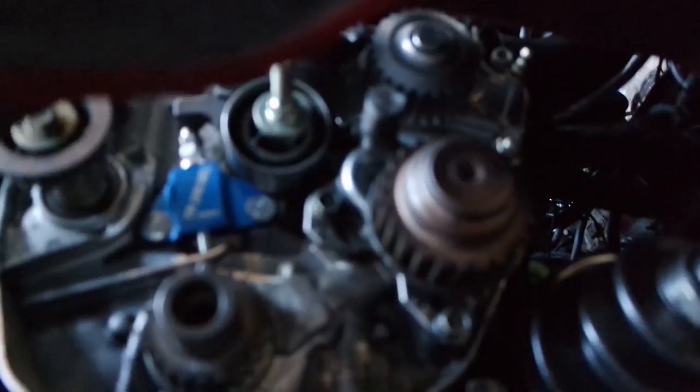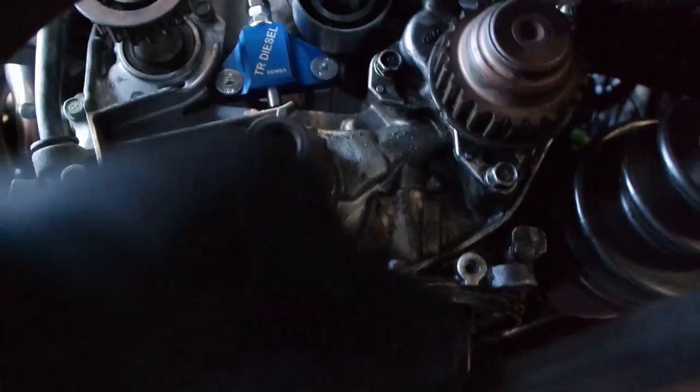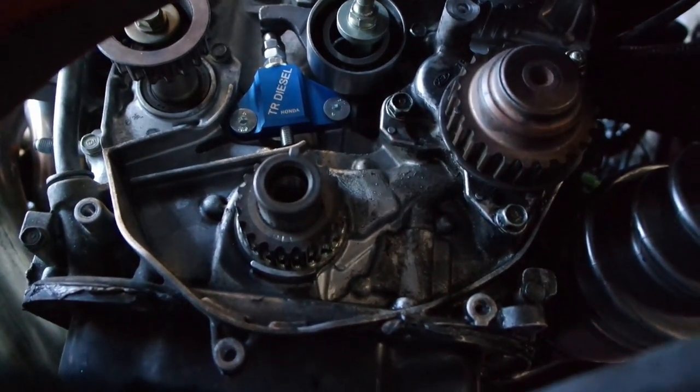I got the new water pump in. This is the new water pump — the one you saw out of the car — put it in. I also put the new manual tensioner in. Next I'm going to put the belt on, make sure it's timed properly, and take it from there.